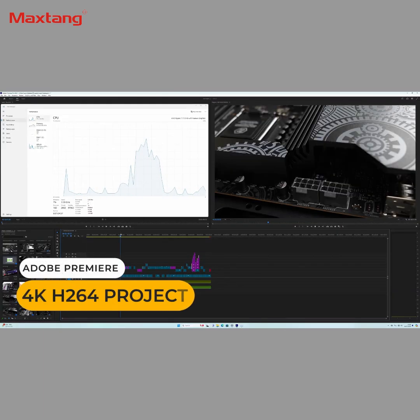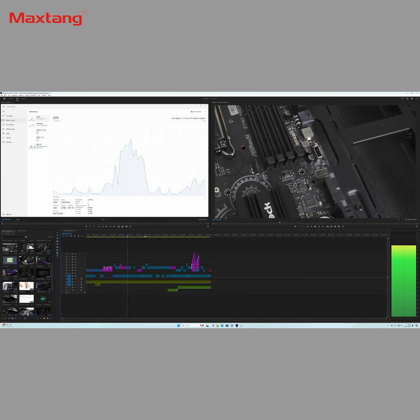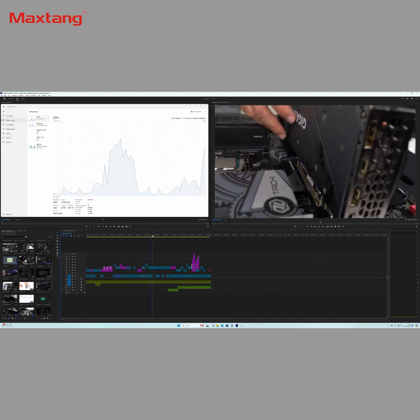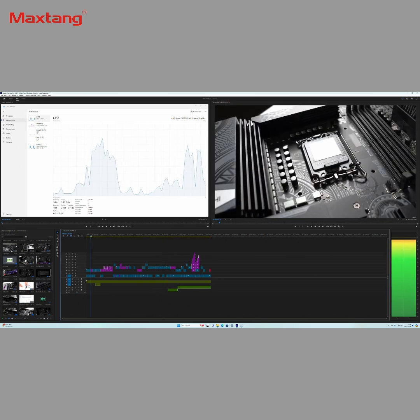Let's give video editing a try. This 4K Premiere project performs very similarly to the previous 6900HX mini I reviewed. It does the job pretty well, but when the CPU spikes from scrubbing across the timeline, there is a bit of lag before the video plays — but I'd say it's acceptable.